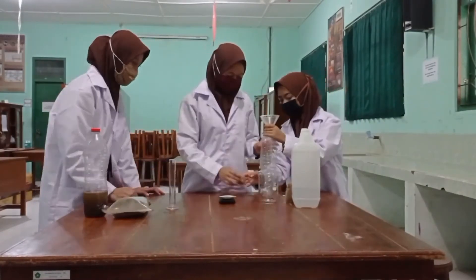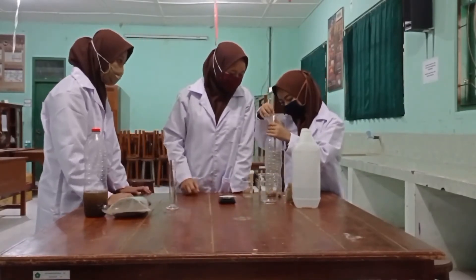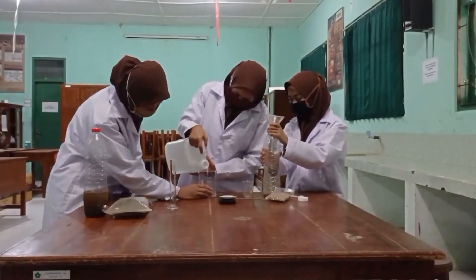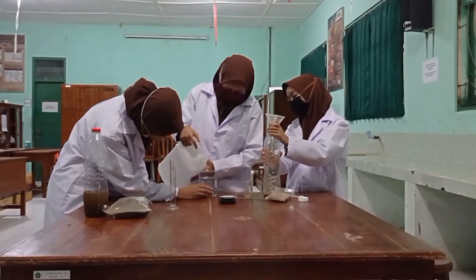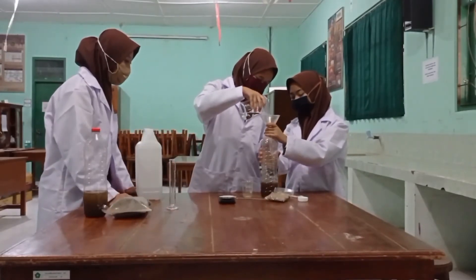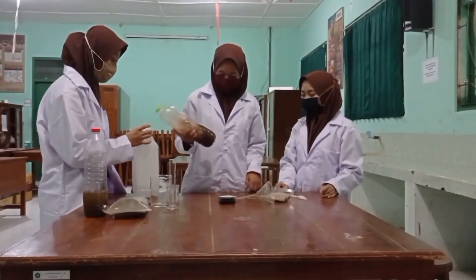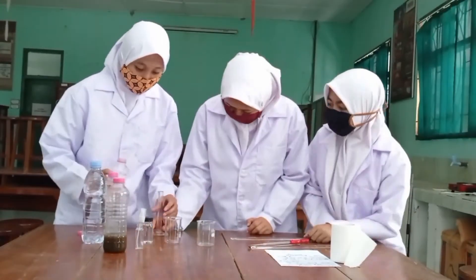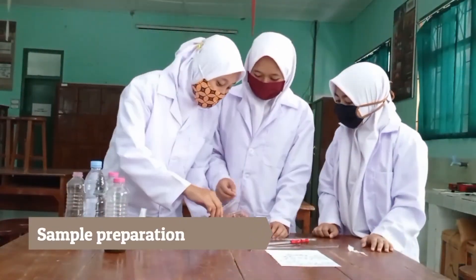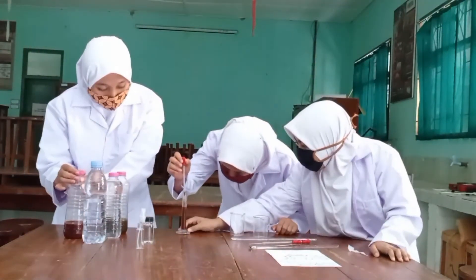The extracts of mint leaf and cinnamon were mixed in a ratio of 1:1. In this study, the wound spray was made in 3 variations of extract concentration: 10%, 20%, and 30%. Fifty milliliters of 70% alcohol was mixed with the extract according to the predetermined variation, then 3 ml of glycerol was added to the solution.